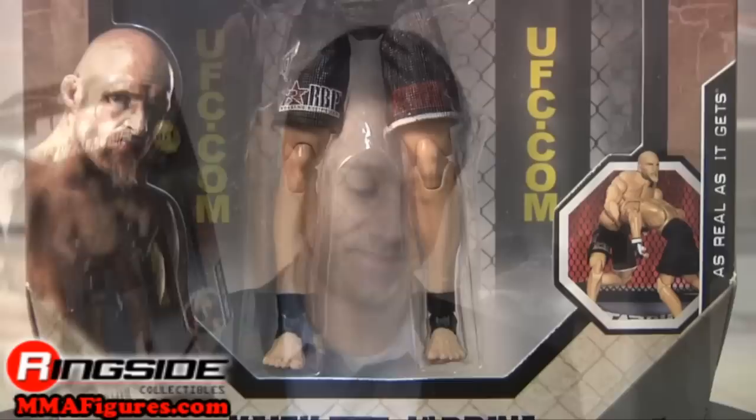Welcome to Ringside Collectibles Figure Insider. He's got a beard that Tank Abbott definitely has to be jealous of, and he's in UFC Deluxe Series Zero. It's the Dean of Mean, Keith Jardine.